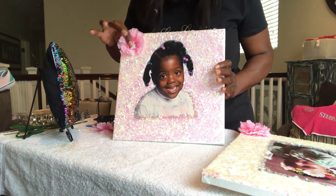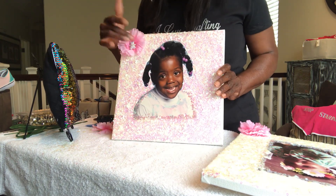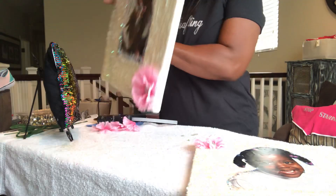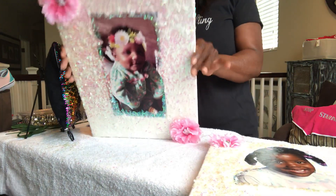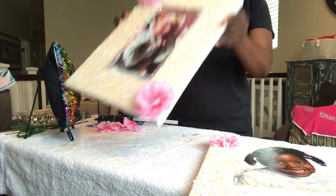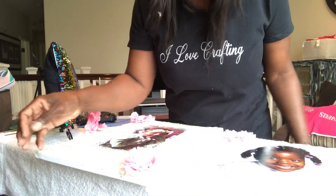You can do whatever you want with your prop. I got the flowers from the 99 cent store and I had the teddy bear around the house already. I'm going to show you another photo that I did as well. Thanks — like, push the like button, subscribe, and I'll see you guys on the next adventure. Thank you!